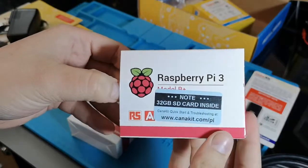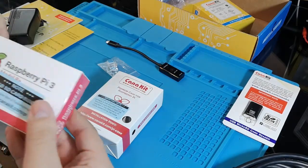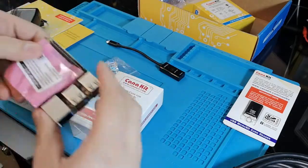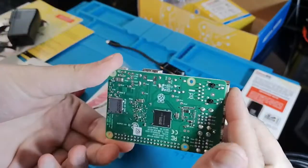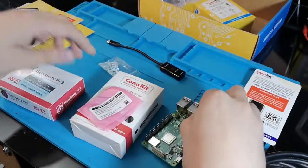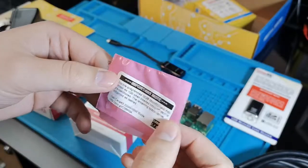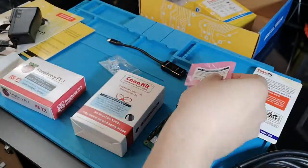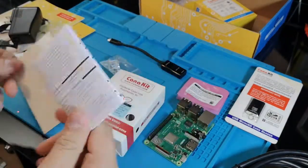And here we have the Raspberry Pi by itself. It's the same footprint as usual compared to the previous version. The only thing is that the chips are not exactly at the same place. Here we have the micro SD card, and here we have the USB port. I think it has the Noobs OS, which is already installed on it.